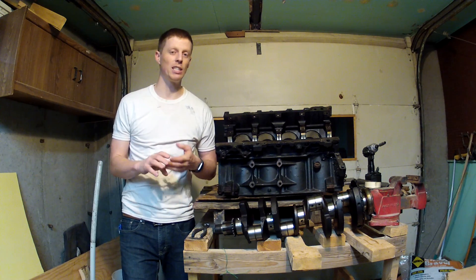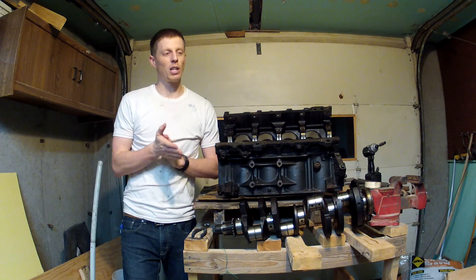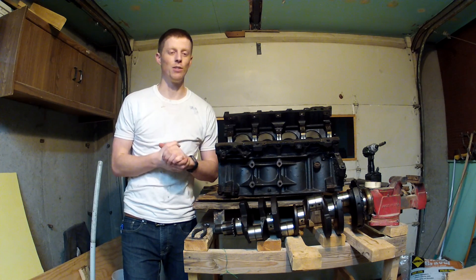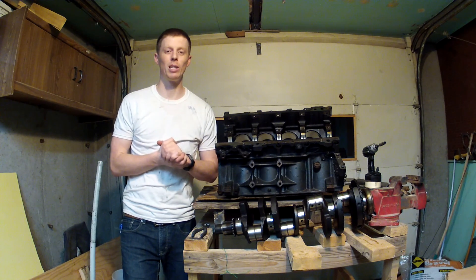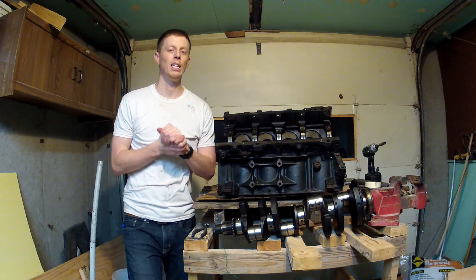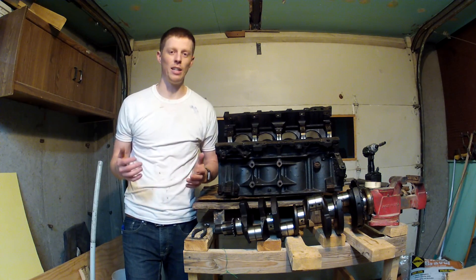I'm reusing the same connecting rods and the crank, so it was a little more than I wanted to spend. But let me know in the comments if you think that if you're going to be doing all this work, it's something I should have done anyways, or if it's something you're going to be doing on your build. Keep watching and I'll show you how to get this crank out — we'll do it right now.